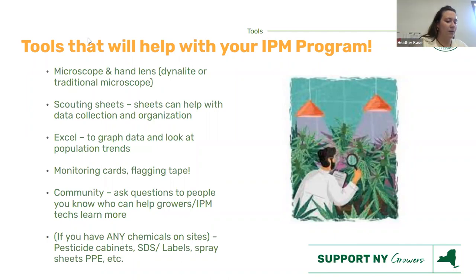A hand lens — also called a jeweler's loupe — is essentially a magnifying glass that you wear around when you're in the field. When you're shopping on Amazon, search 'hand lens' or 'jeweler's loupe' and that will bring up the same tools. There are versions with lights on them and versions with a stand for extra stability. Get what works for you.